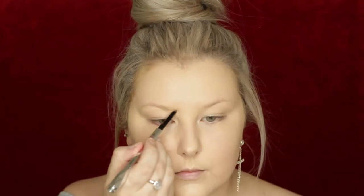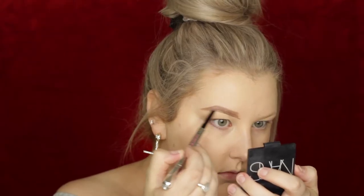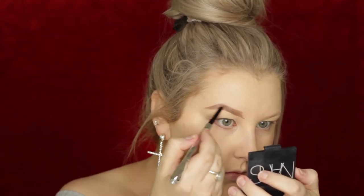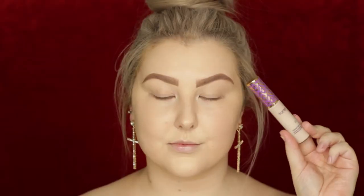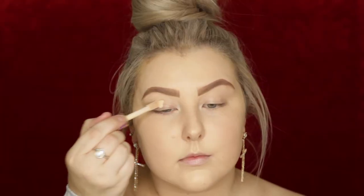For brows I'm using the Benefit Goof Proof brow pencil in shade three. I used the spoolie first and then started to fill them in — mine were a little more structured than Blake's, whose brows are beautiful and bushy on their own. I spoolied them up again and then used a little bit of Gimme Brow in shade one just to make them look fluffier and fuller.